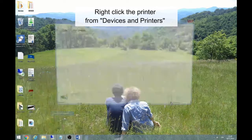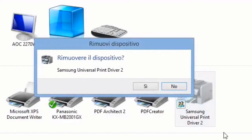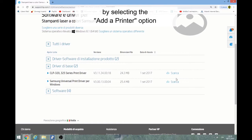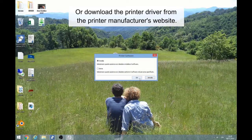Right-click the printer from Devices and Printers and select Remove Device. Now add the printer again by selecting the Add a Printer option from Devices and Printers, or download the printer driver from the printer manufacturer's website.